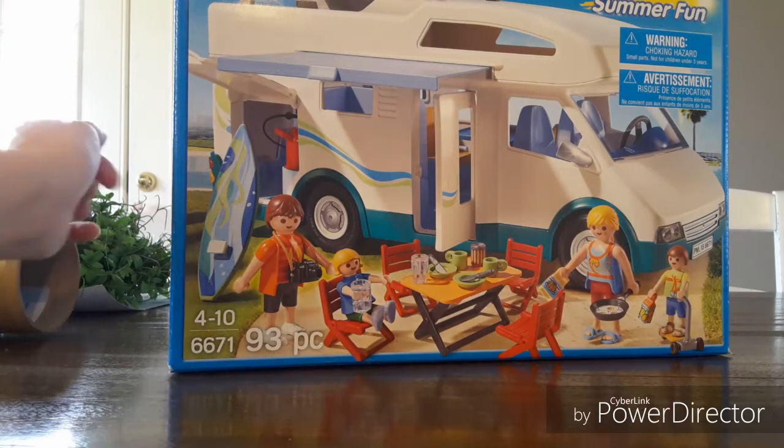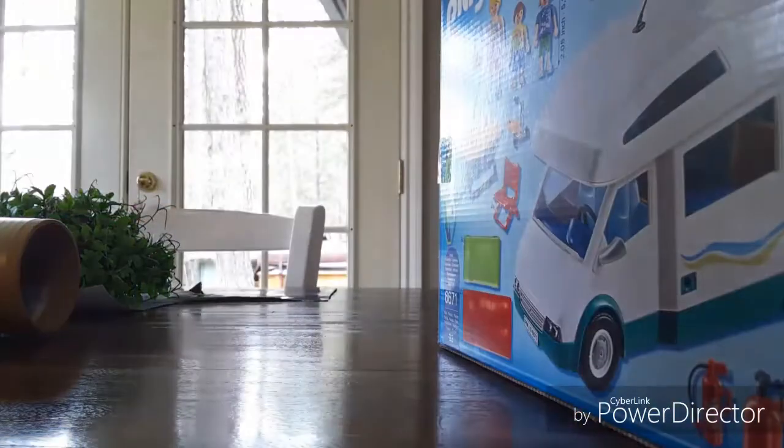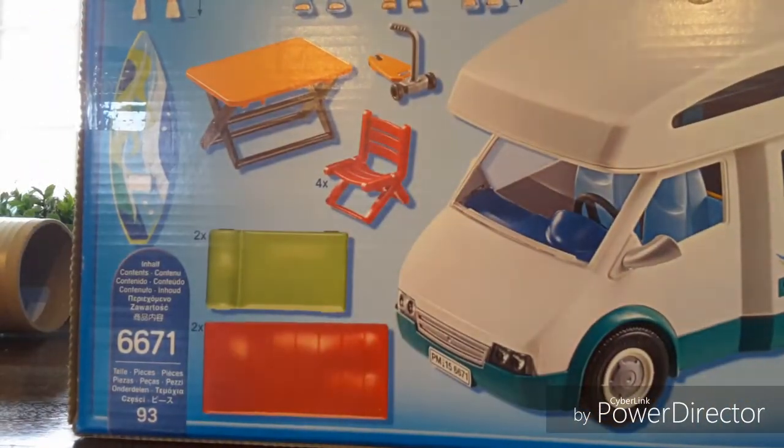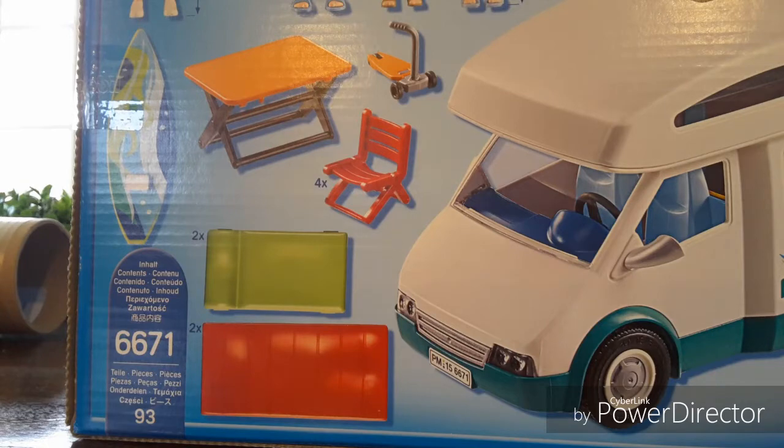So, let's take a look at the back of the box. It comes with two adult beds and two kid beds.